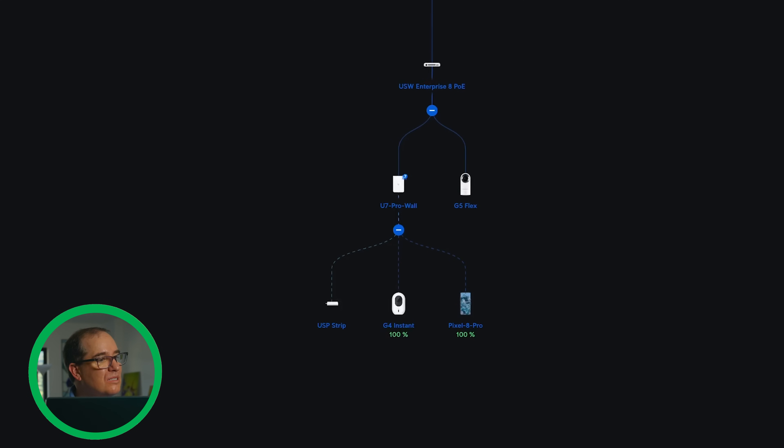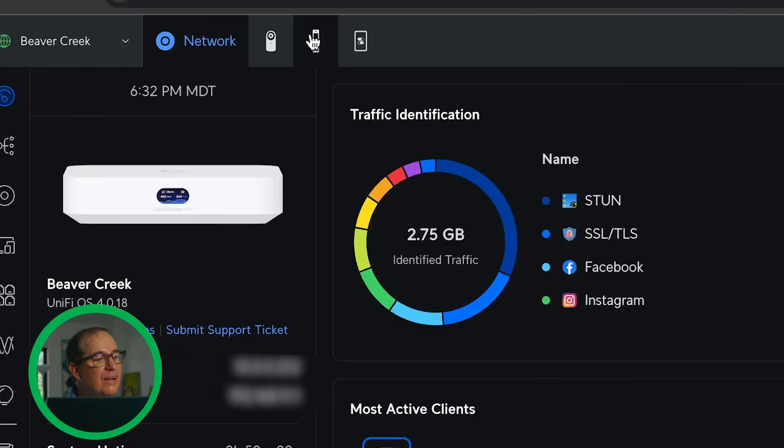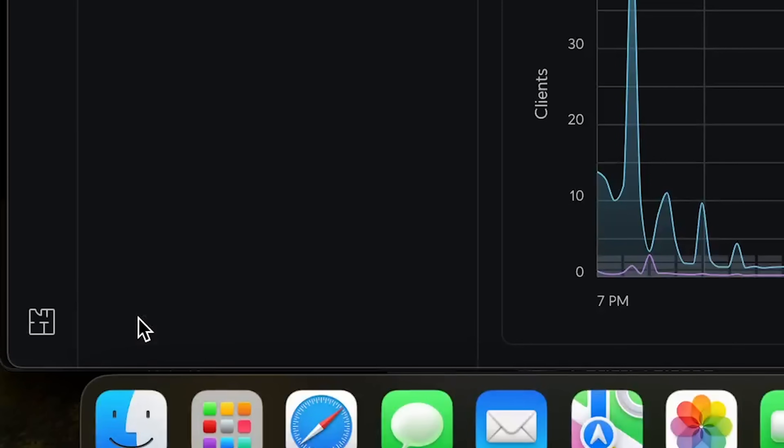Super easy setup, no problems whatsoever. The other thing that's so nice about this setup is the interface looks the same as it does for anything — you could have bought a UDM Pro Max and it would look identical to what you're seeing here. All of the software is virtually the same. It runs Protect, it can run Access, and it can run Connect. You can also see in Protect it runs Interspace. Basically, I'm able to run everything that I can on a UDM Pro Max.